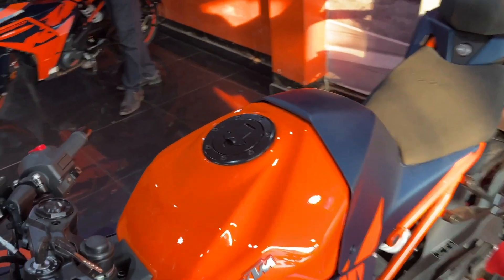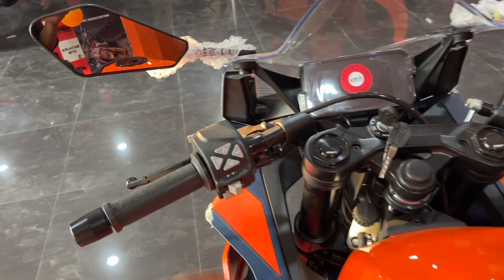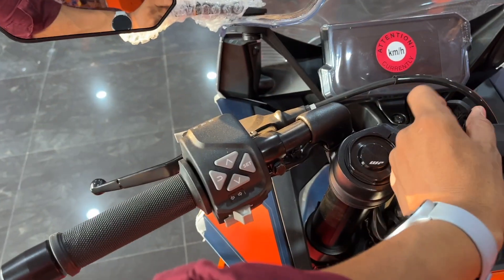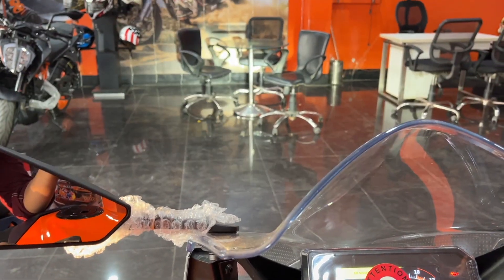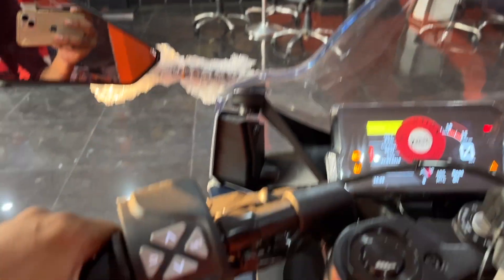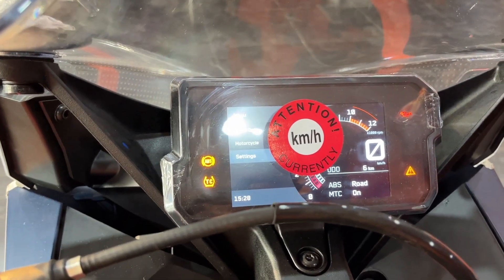Moving to the MID console — this is a console. There is a 13.7L fuel tank. On the left side there are some buttons, including a pass function, and you can see the LED headlamp setting from here.